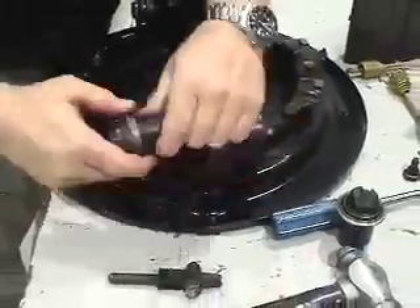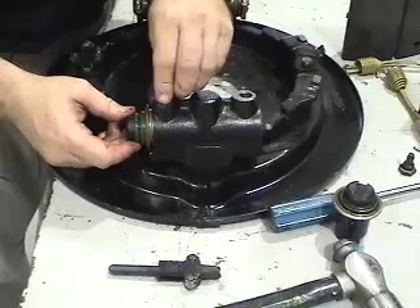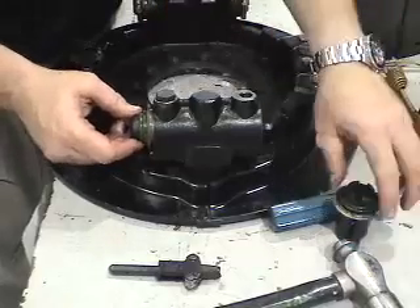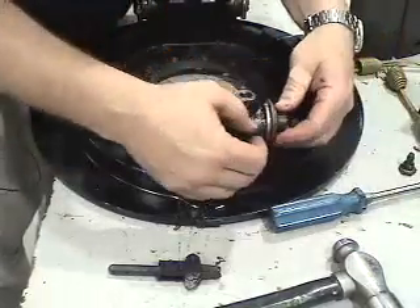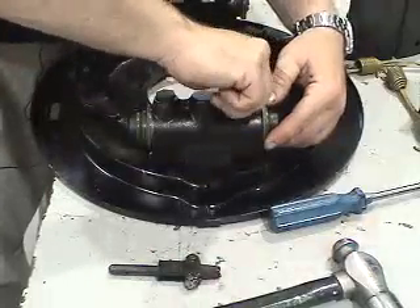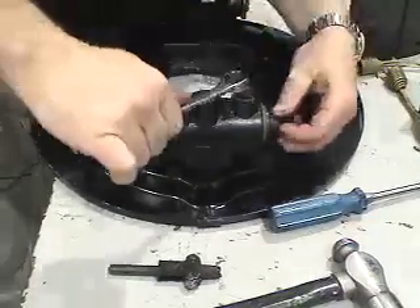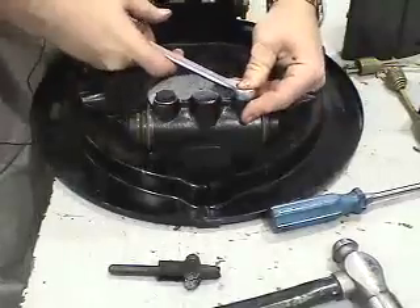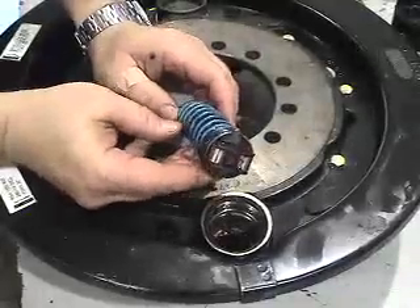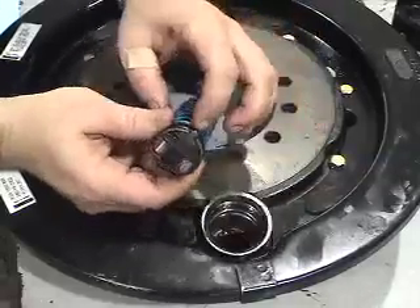So we've put new seals on. Slide it in — this side in. Now we're going to put the wedge assembly in. We've got the spring and the cotter pin in place and the housing.